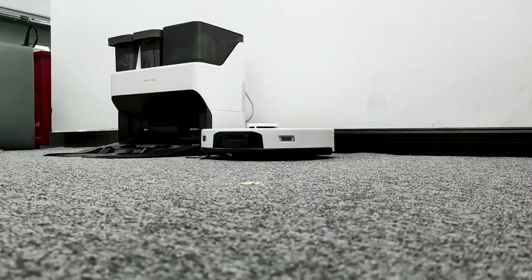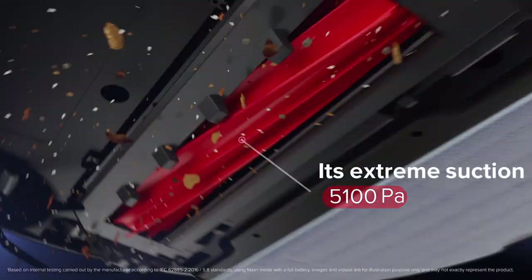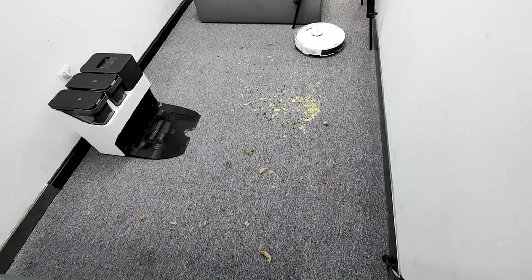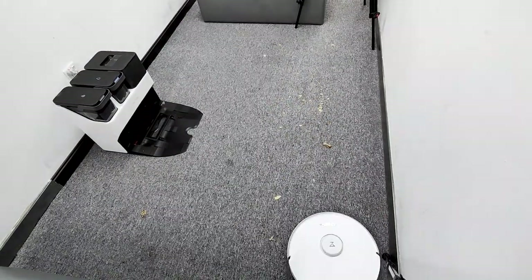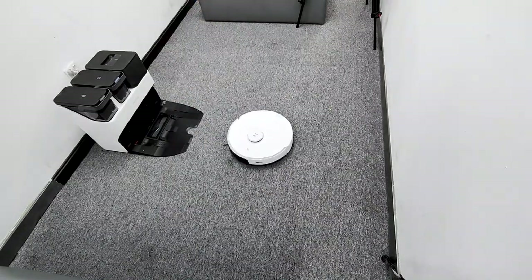Another huge upgrade for the S7 Pro Ultra is suction power, which has been upgraded from the previous 2,500 Pa on the S7 all the way up to 5,100 Pa. The cleanability on hard floors and this low-pile carpet was crazy good. I thought it would have difficulty picking up big debris, but it finally did.